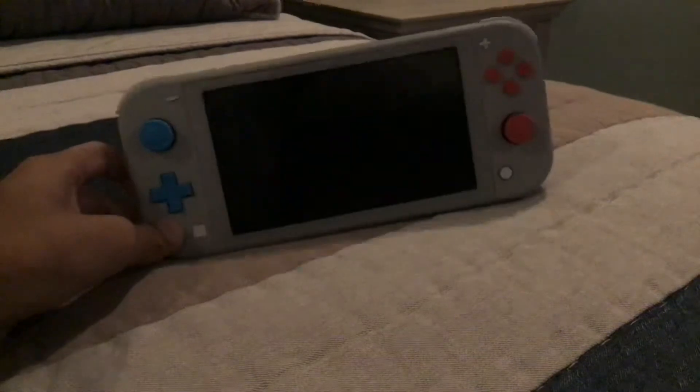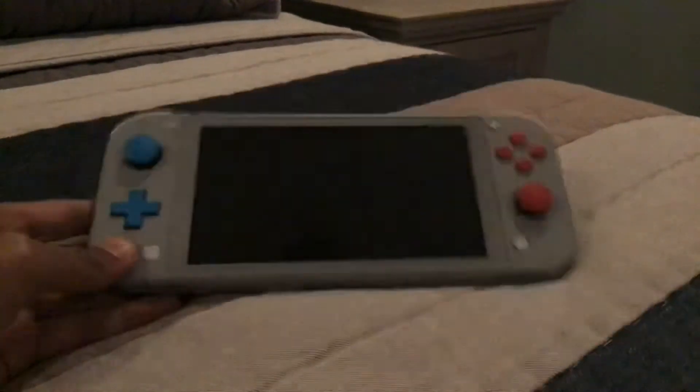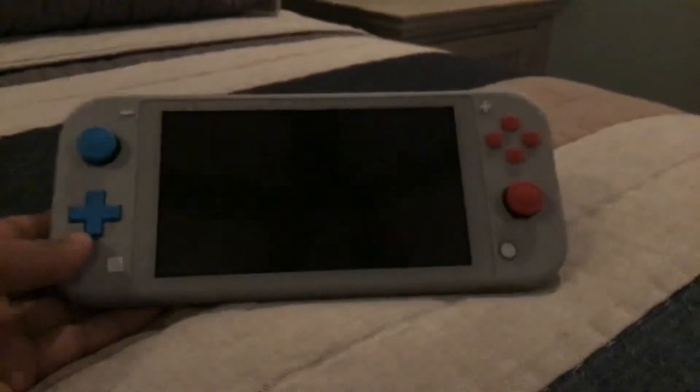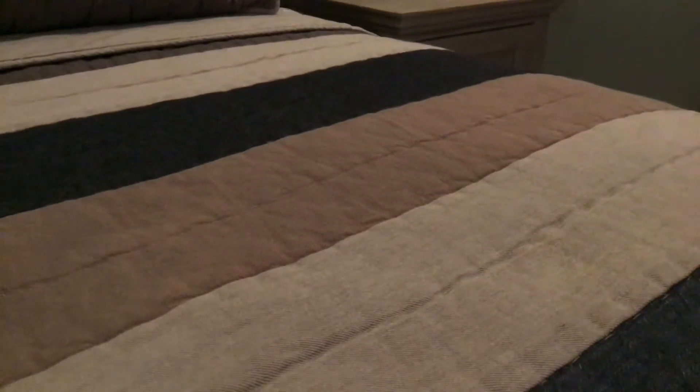Unless you want to play on the TV, I can transfer my stuff and then play it on the TV. That's why I like this — I can transfer it, play on the TV, and then take the Switch Light if I'm going on a trip. One last thing I must point out is the thickness — it's not that different.